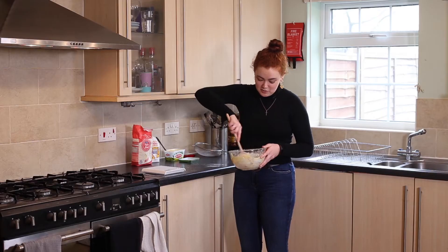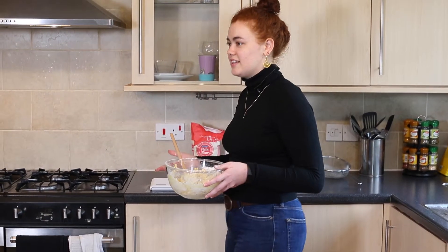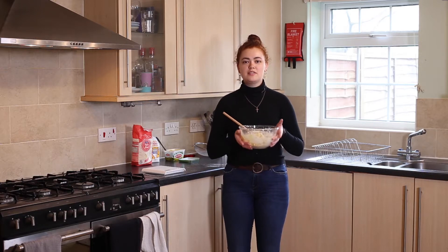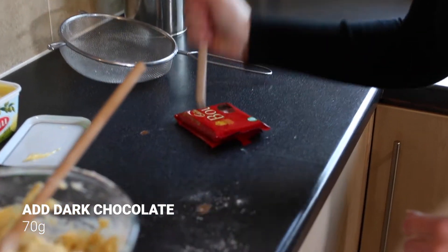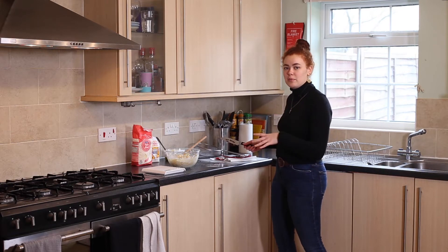It's starting to come together, and at this point you get your hands involved because it's just much more fun. I'm going to add chocolate because I love chocolate. If you can't get it into small enough pieces, use a knife to chop it into smaller pieces and then pop it into the recipe.